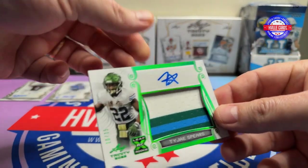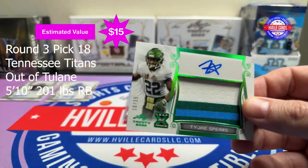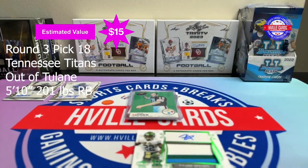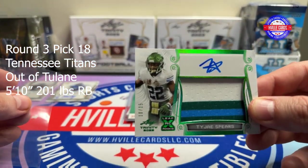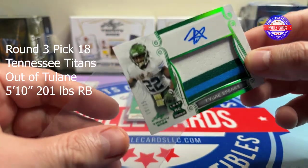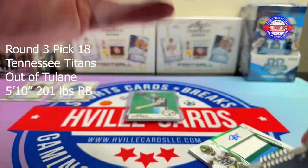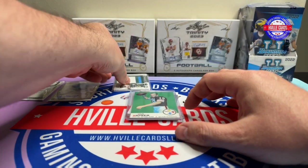Next card is also really thick. Etage Spears, 10 out of 15 — a three-color patch. That's nice. I'm going to have to put that down while I get some thick card sleeves. Yeah, I like him. He's taken over for — well, he would have taken over for King Henry, but they signed Mr. Pollard, so he's going to be sharing time. But that's really nice, I like that one. Etage Spears, 10 out of 15.